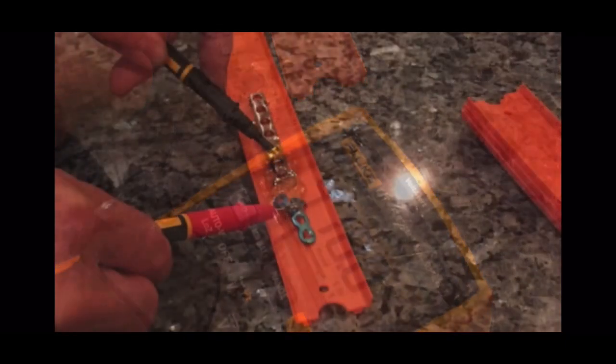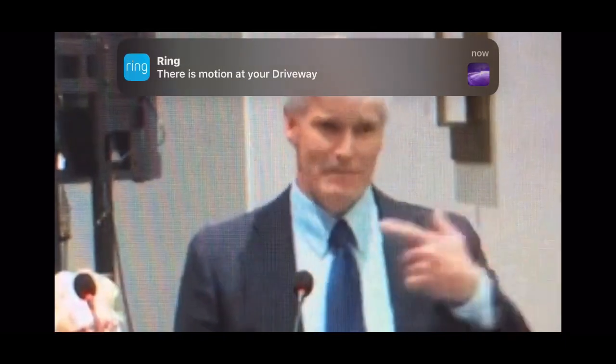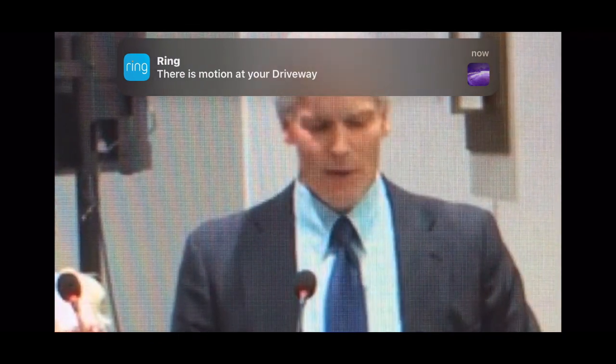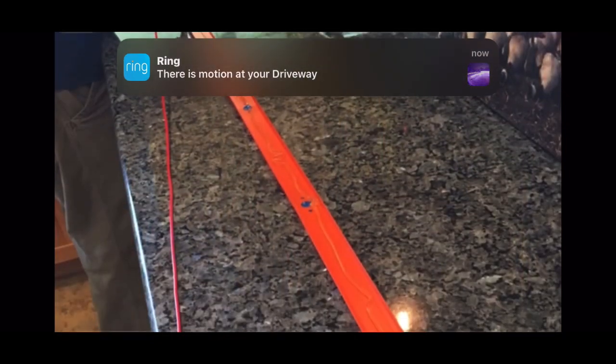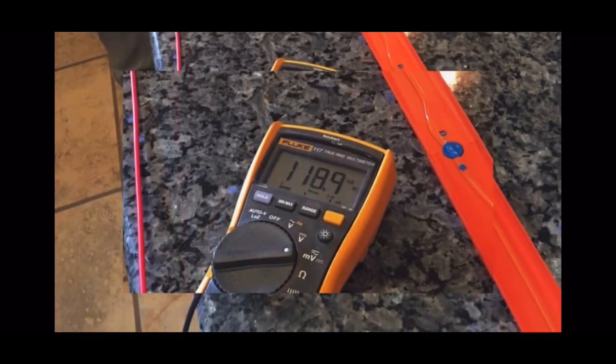I then took a titanium plate and a stainless steel plate — both taken out of the body — and measured 478 millivolts. These are not touching each other. I've also been looking at problems with metal in the foot and metal in the mouth, so I ran this along a Hot Wheels track six feet away and still measured 118 millivolts.